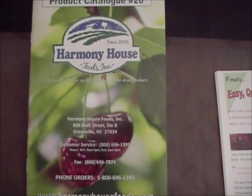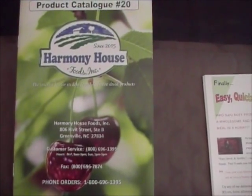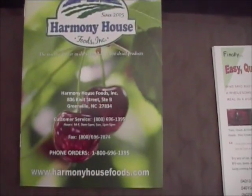Hey guys, Anthony here. We're going to do a video today on Harmony House Foods. As you can see here, this is their catalog.